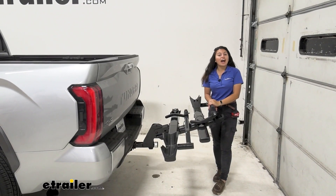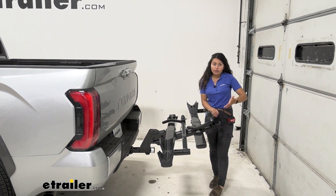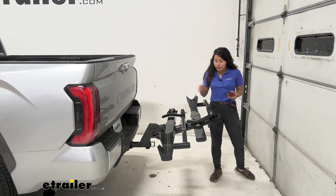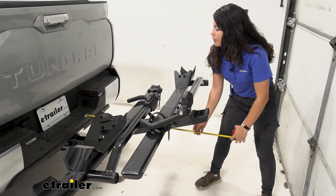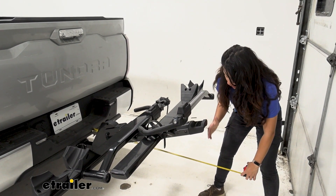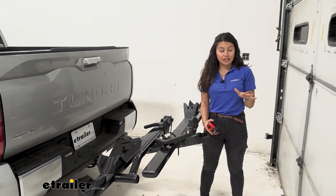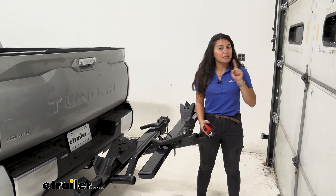You also have the option of adding on to this rack, especially since it has a 2-inch shank. If you feel like you'll need to upgrade in the future, you can get the 2-bike add-on and carry up to 4 bikes with this rack. On its own, it is going to add a little bit of length to the back of your truck. Measuring from our bumper to the handle, that sits at 40 inches — a measurement to keep in mind if you have a small garage or a tight parking spot, especially with a bigger truck.